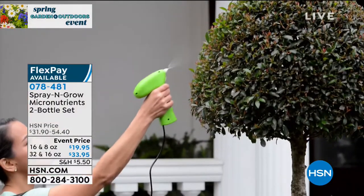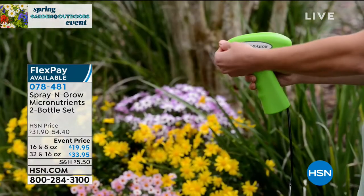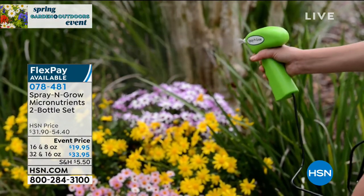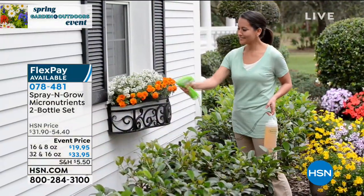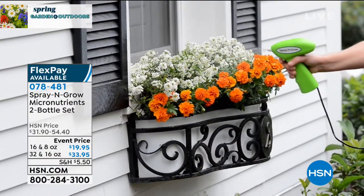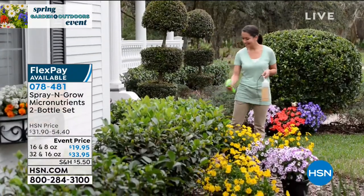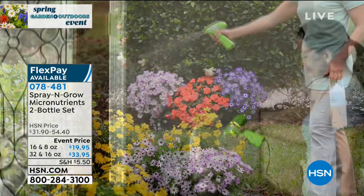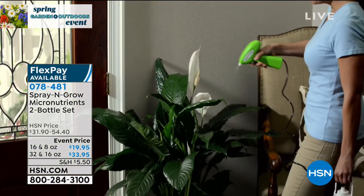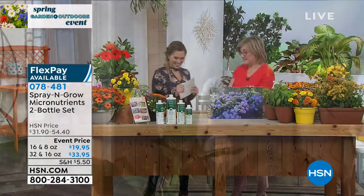It's a huge customer pick here at HSN — many of you write in and send photos. We have a configuration I've never been able to present before, on an event price right in the heart of the season. You have two choices: a 32-ounce bottle coming with a 16-ounce bottle, or a 16-ounce coming with an 8-ounce bottle. You're also seeing it in a sprayer, which is an additional purchase — and Melanie Lyons, president and certified master gardener of Spray and Grow, would highly recommend adding the sprayer.